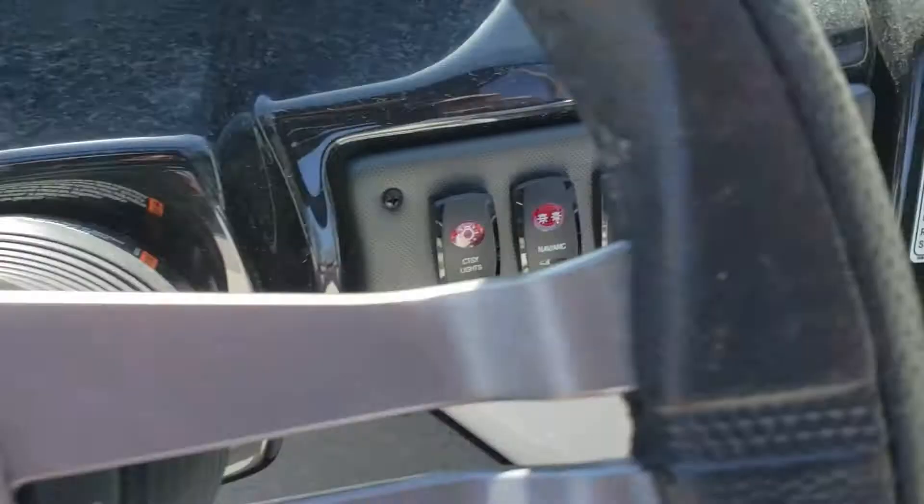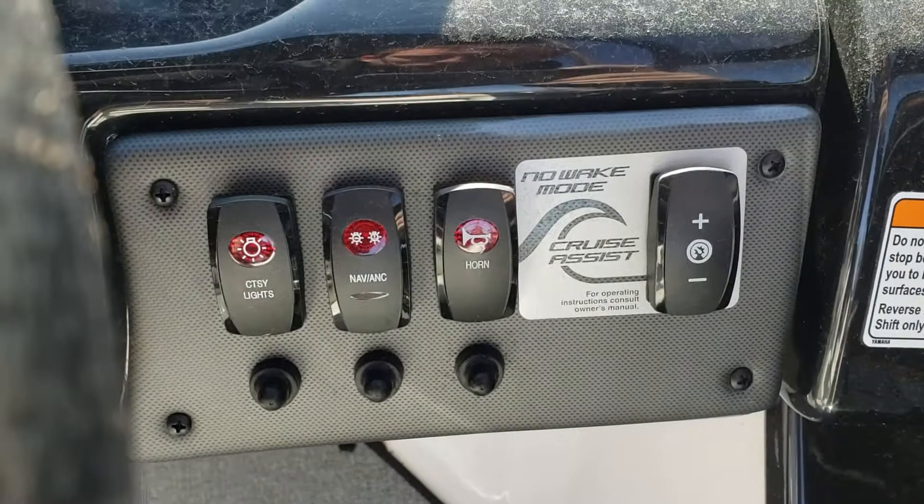You've even got your no wake mode and cruise assist — very handy. There's your throttle and pull cord.